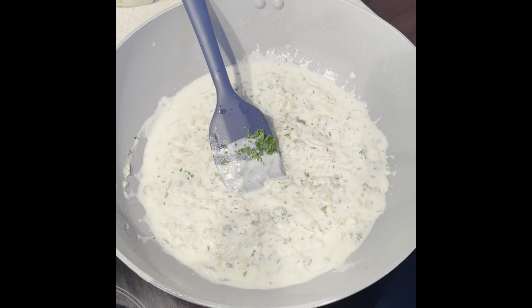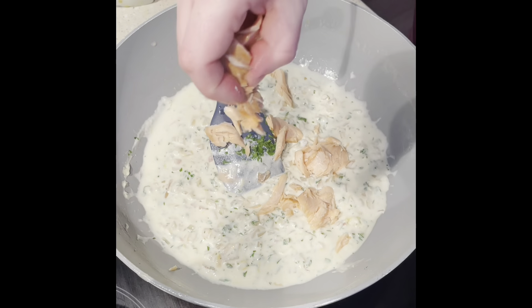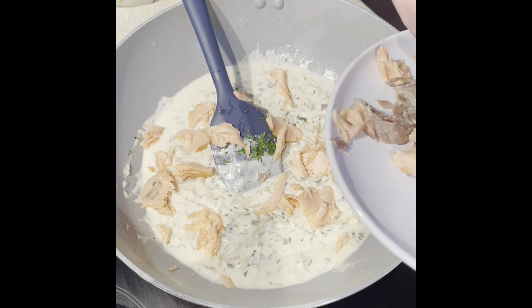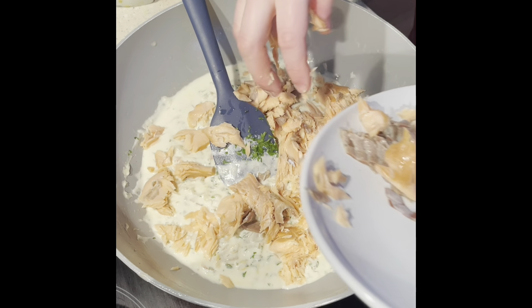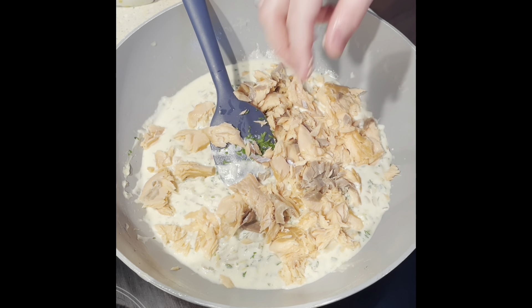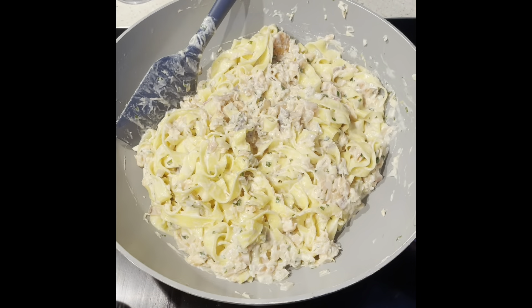Then before we add the pasta, get your salmon and just flake that into the sauce. You can leave some of that for garnish if you want — I just like it going all through the pasta. Now drain the tagliatelle and mix that through. Serve that up and garnish with pistachio.